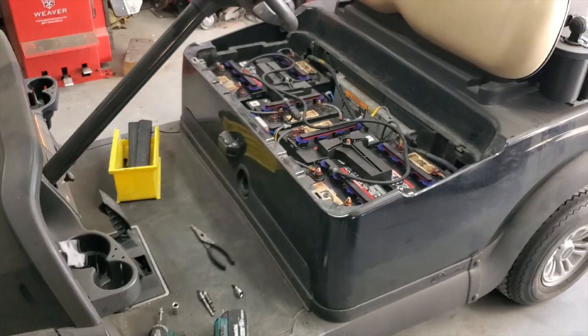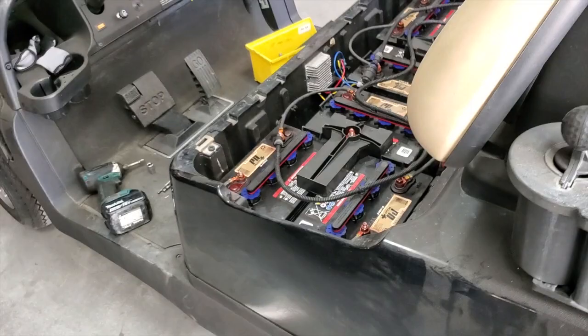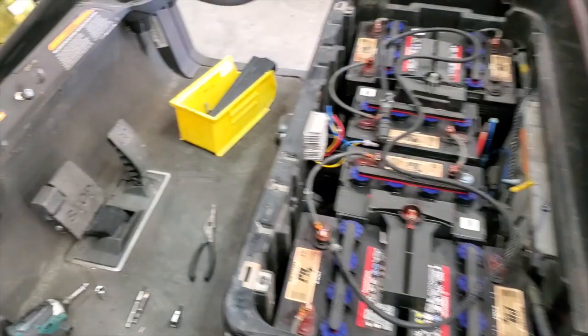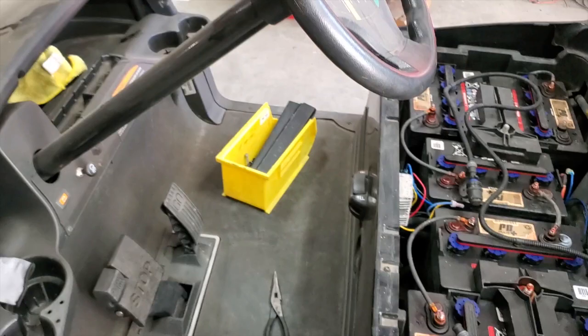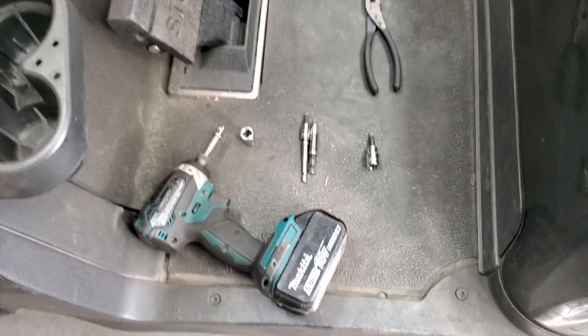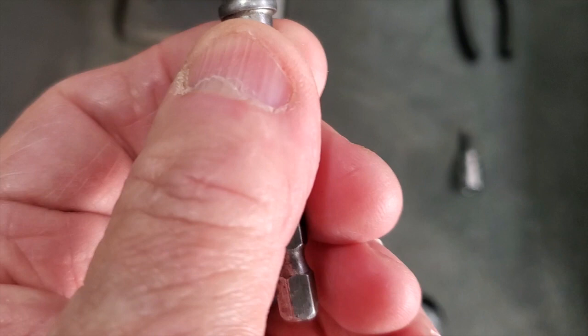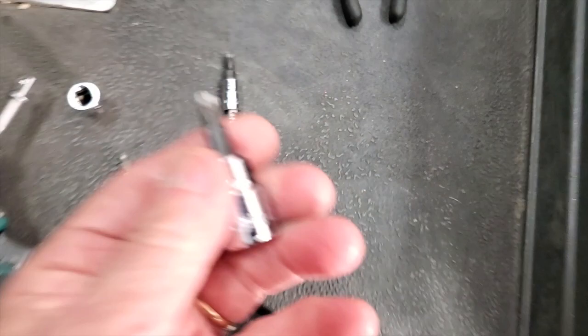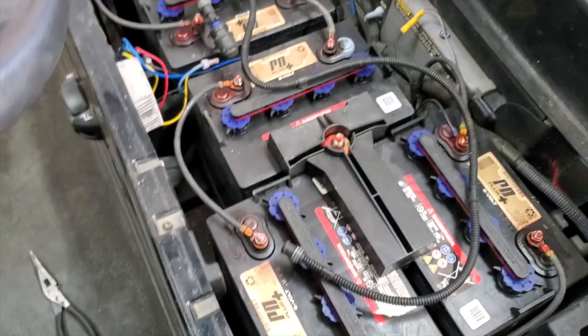This is the cart I'm going to take the body off of to show you how to do this. This particular cart has a top off because I'm getting ready to put a back seat on it, but this video is just to show you how to change the body. First, throw the tow switch into tow, just to make sure everything is cool. Then set the brake. Here are the tools you're going to need: needle nose pliers, a Phillips head screwdriver or bit, a T25 for the screws that hold the front brow on, a T30, and a 10 millimeter wrench or socket.